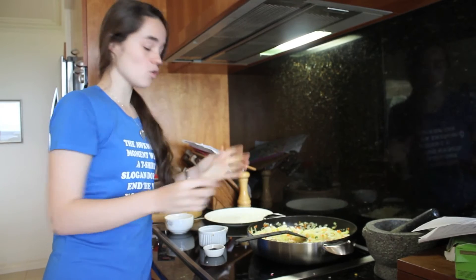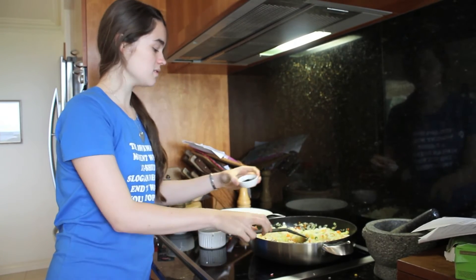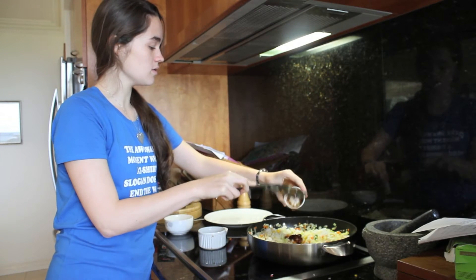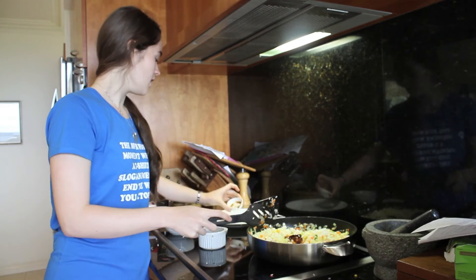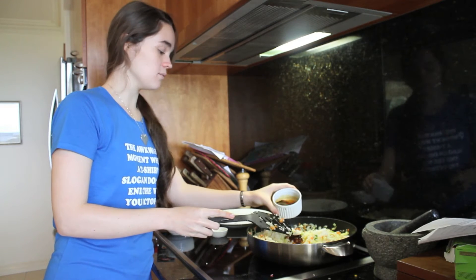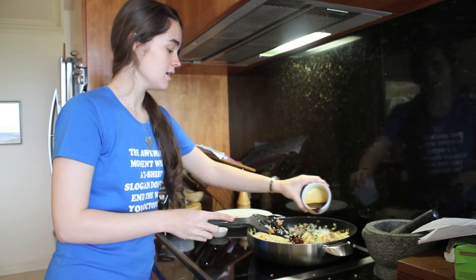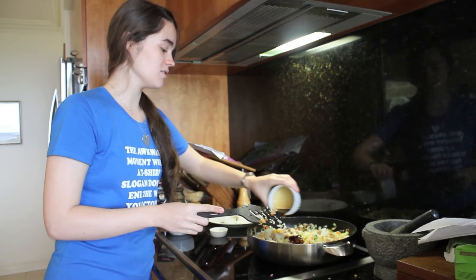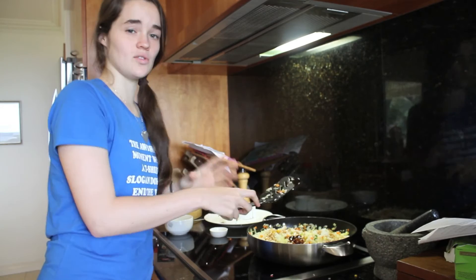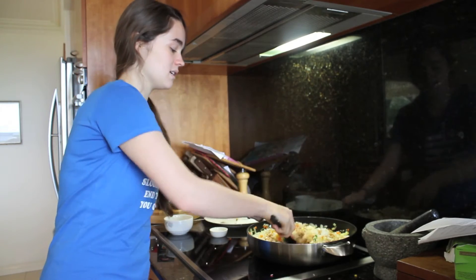Once the rice is all incorporated, then add your sauces: 2 teaspoons of oyster sauce — you don't have to add this, I just like the taste — and then between 3 to 4 tablespoons of soy sauce. I like 4 just because it gives a bit more flavour, but it really depends. I also use a low sodium soy, otherwise it can be way too salty.